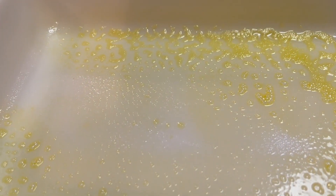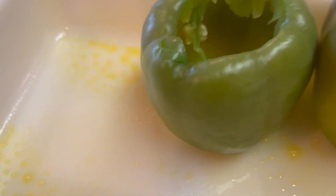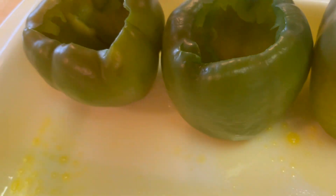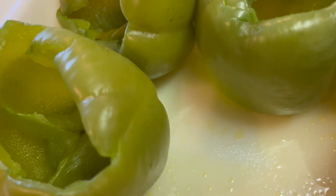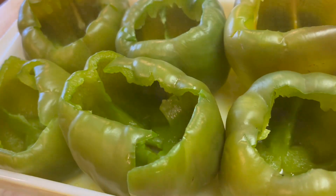Then I sprayed the pan and put them in the dish. I like to add a little mozzarella to the bottom of each one before I fill it.